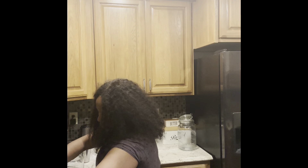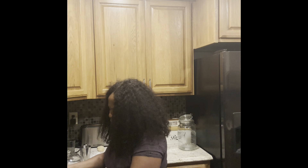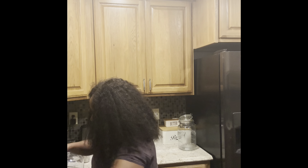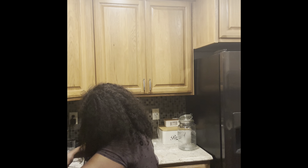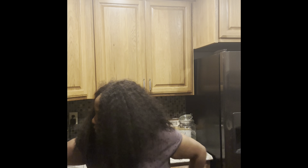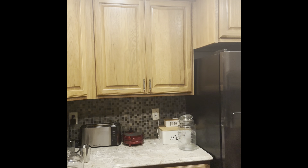I'm just gonna do 35 minutes this time because you can see the first batch needed more time. I'm still getting familiar with this stove. Going in again with the last batch for 35 minutes.